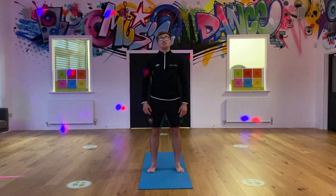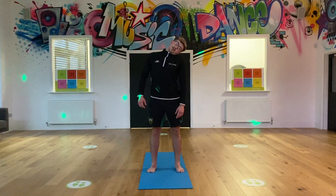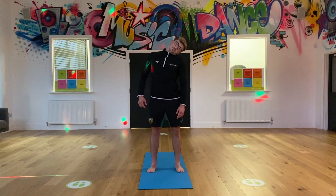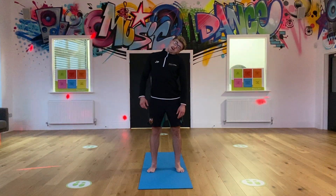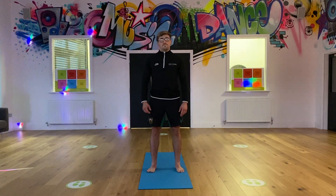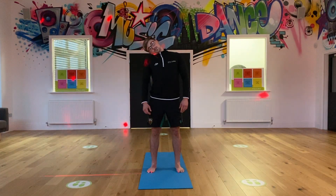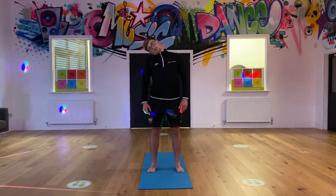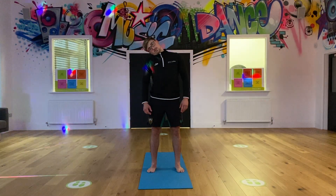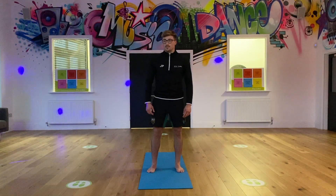Next one is a head tilt. We're just going to tilt our head to the side - try and get your ear to shoulder, best you can. Straight back, so you're working on the posture. When we get to 10, slowly back up and to the other side. Again, trying to get your ear to shoulder, with your posture as well - up straight. 10. Brilliant, back to centre.